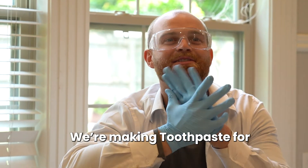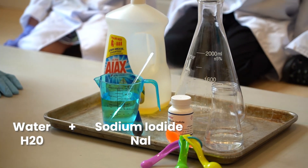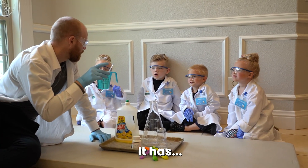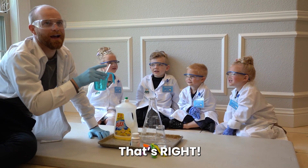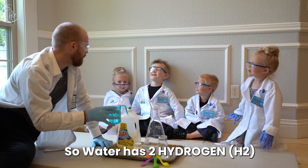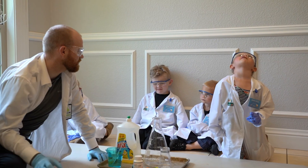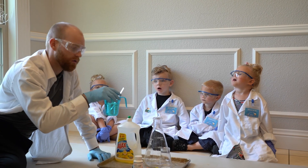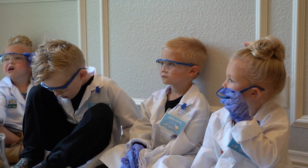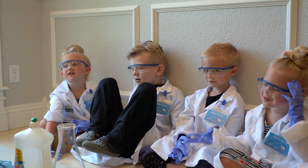We're making toothpaste for elephants! We have some water, sodium iodide, and hydrogen peroxide. What chemicals does it have in it? Hydrogen and oxygen — that's right! Water has two hydrogen and one oxygen molecule. That's like Maya, Marley, and Michael — they're holding hands and not letting go. Hydrogen peroxide wants to get rid of that extra oxygen.